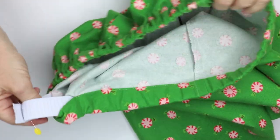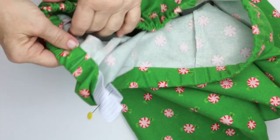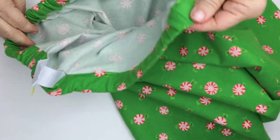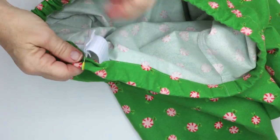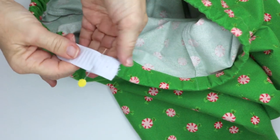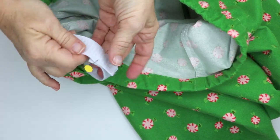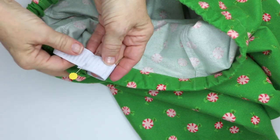We have our elastic through the casing. Make sure when you come out the other end that your elastic does not have any twist in it, because sometimes it can get twisted if you're not careful. Then take the ends, pull them out and overlap one inch, and sew across both ends to hold the elastic together.